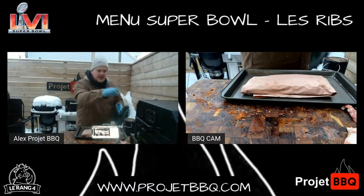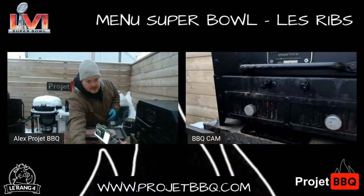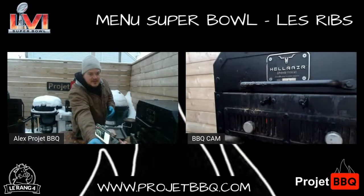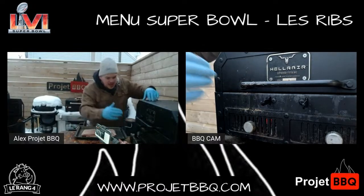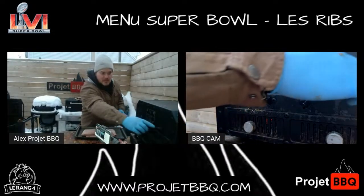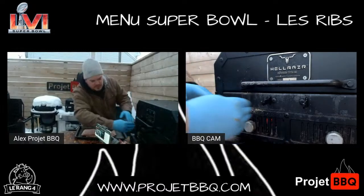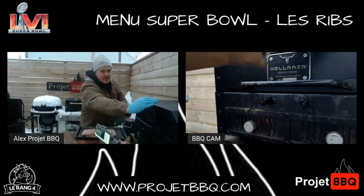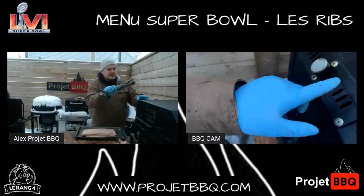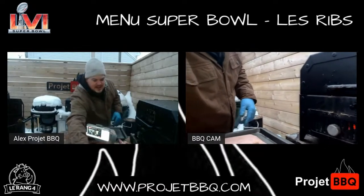Ma sortie va être de ce côté. Je vais allumer mon charbon ici puis progressivement il va brûler jusqu'au bout pour que ma chaleur ressorte là et ma fumée sorte là. Ce que je vais faire, c'est que je vais ouvrir cette trappe-là dans le bas et cette trappe-là sur le dessus. Les deux autres vont être fermées. Ça fait vraiment comme un effet reverse flow puis la combustion va se faire quand même assez tranquillement.